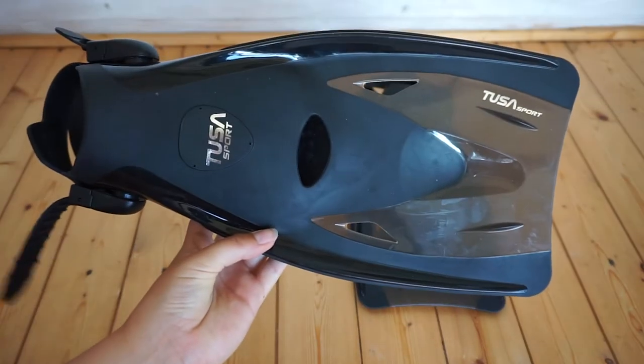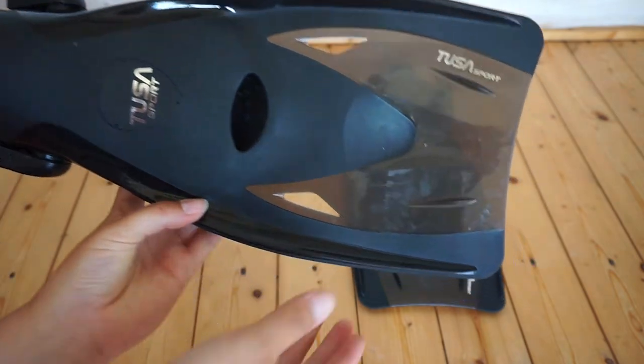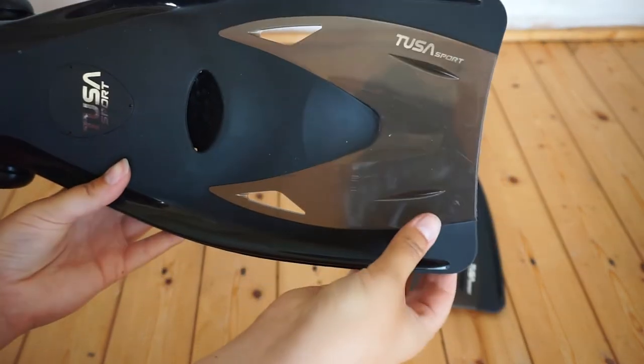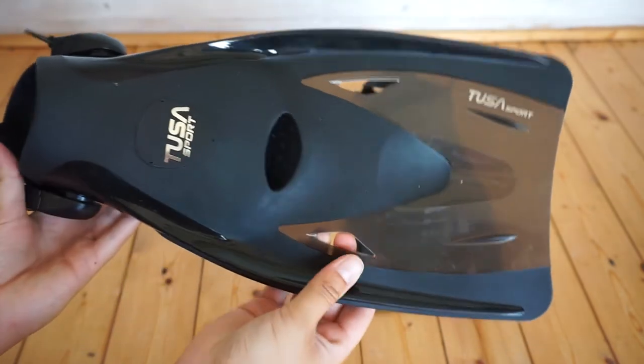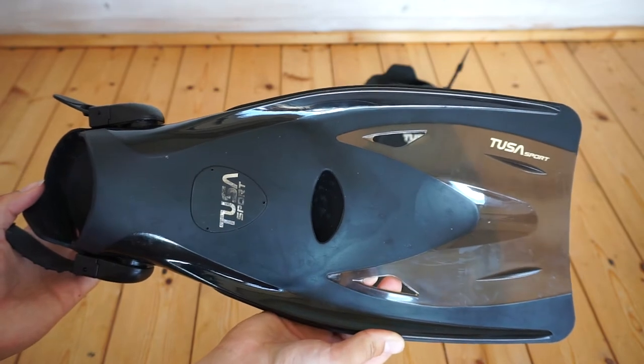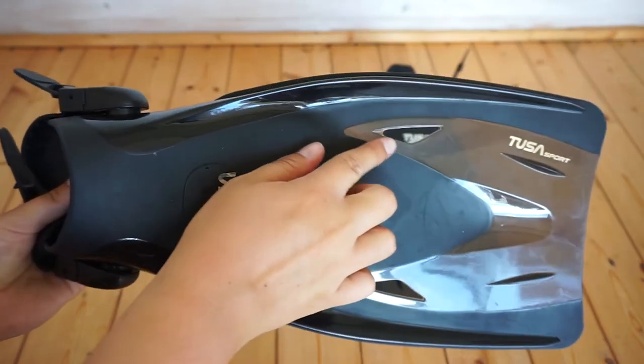Let's come down to the blade, which is made from a dual material — here's the harder material and there's a softer material. This snorkel fin has an advanced multi-flex long blade design and thrust channel technology for superior propulsion. Here we have some holes which increase the movement and efficiency.